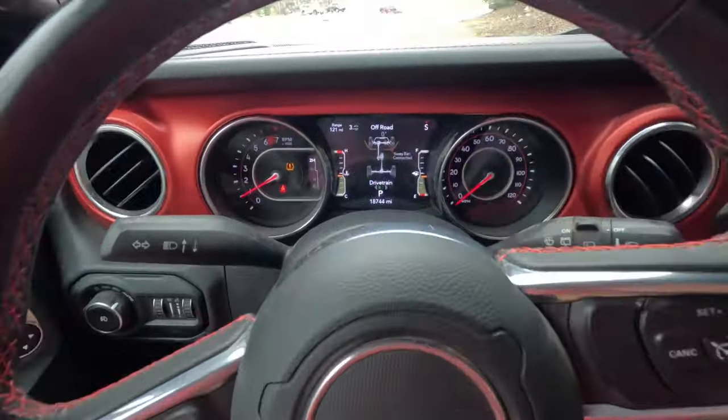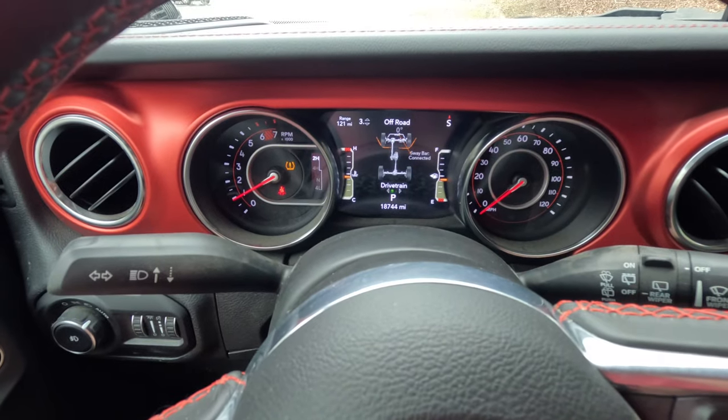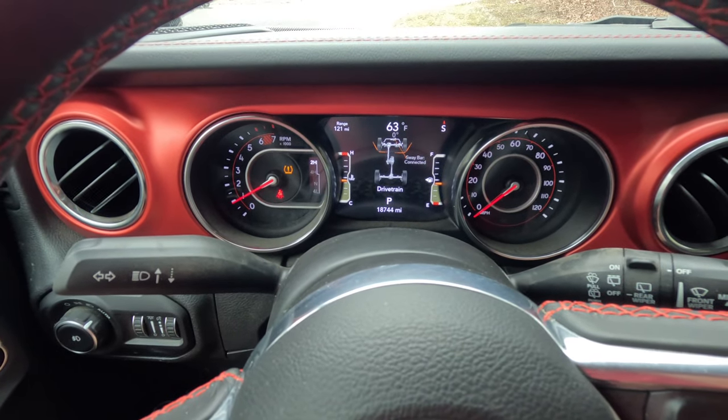Welcome to another episode of Beyond the Driveway. Today we're just going to go over how to use the four-wheel drive functions of your Jeep. Jeep has some functional displays on the vehicle itself that kind of shows you some of the components that we're going to deal with.